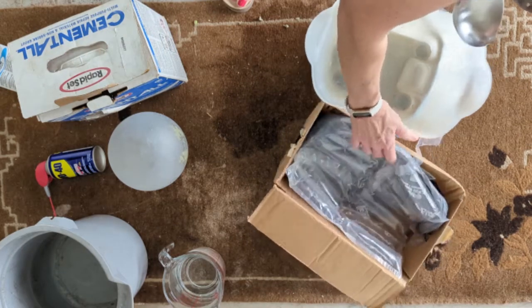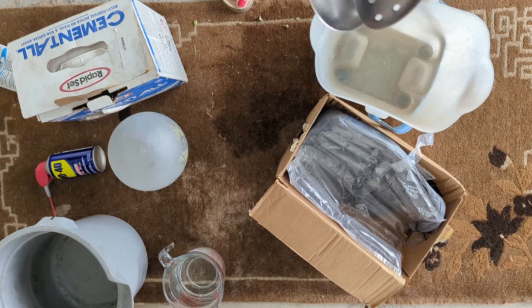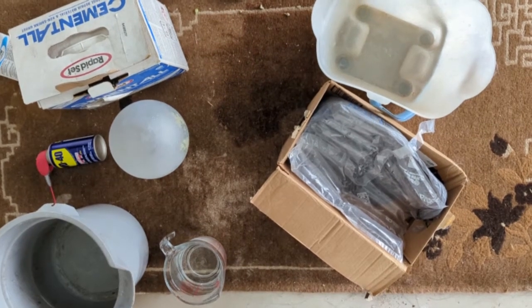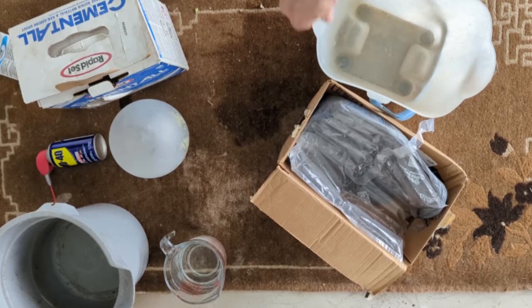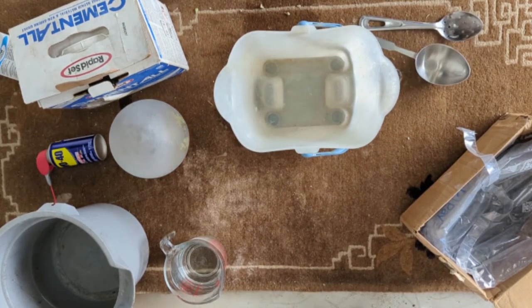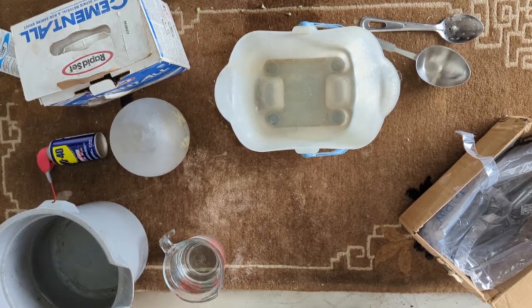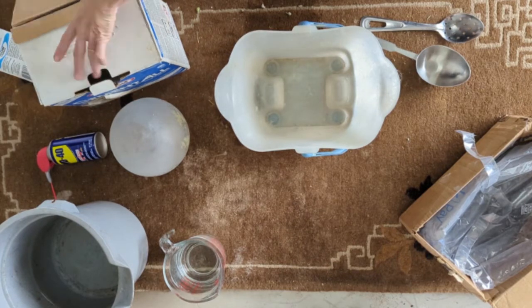This is just a box with packing material to hold the orb while the concrete's drying. Let's get busy — the first thing we're going to do is start mixing our concrete. This is going to take a little while, so now is a good time to put on a podcast.